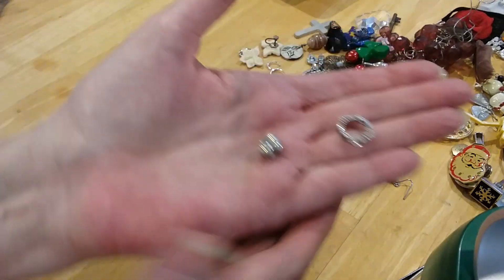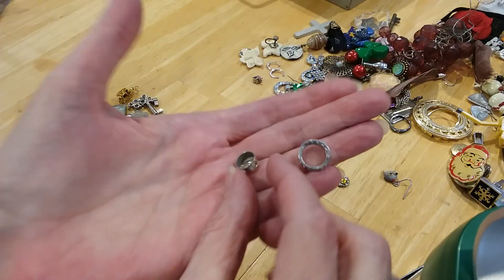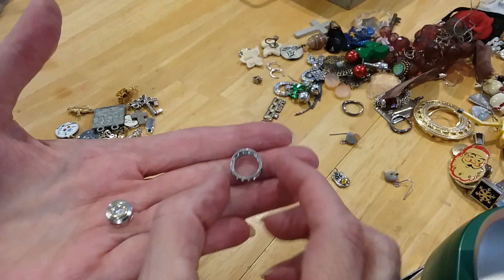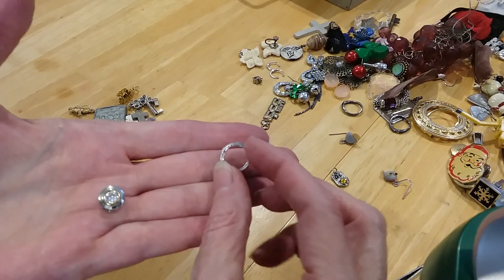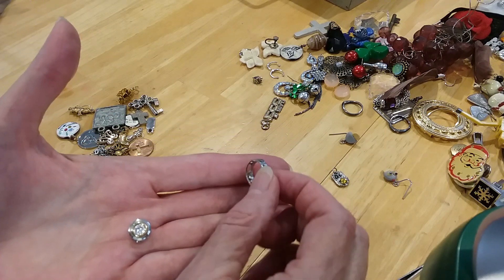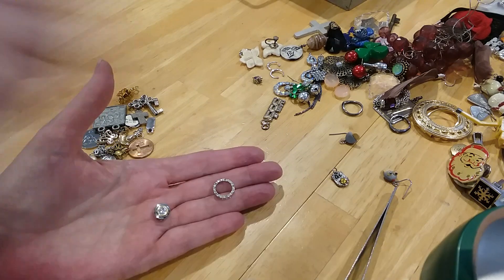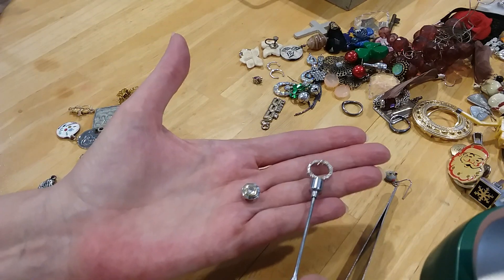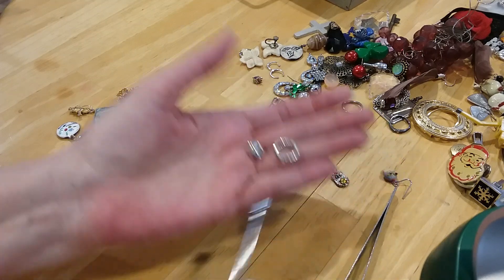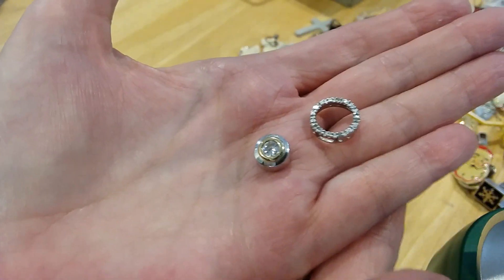And these are two pendants that don't have chains. There's the back. I don't know if they're sterling — looking to see if I see any marks. They're magnetic. That one's not, this one is. But they need those little fine chains. Two little pendants.